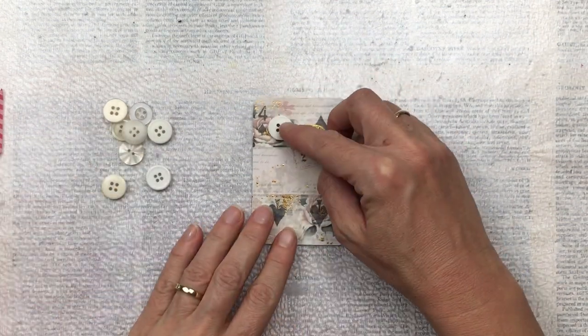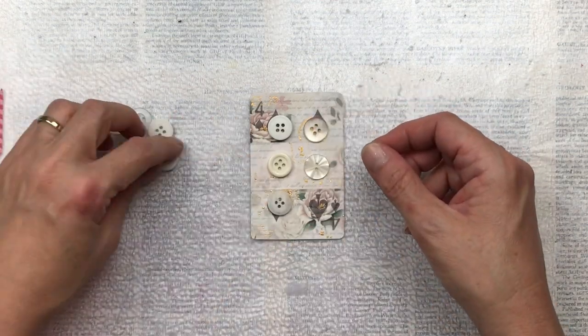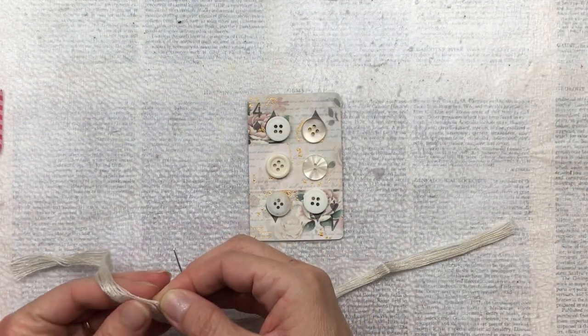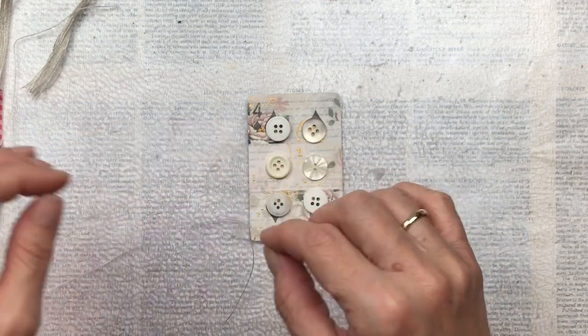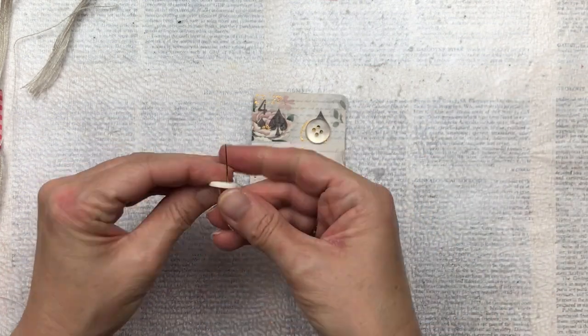I think the card looks great even just like that, but I'm going to add a little bit more to make it into a vintage style button card. I have found a few beige buttons — they're all a different design and that's fine, I quite like the mix. I wouldn't want everything to be exactly the same. I'm not going to sew them onto the card — I'm going to stick them on, but I'm going to put some thread through the holes just to make it look more realistic.